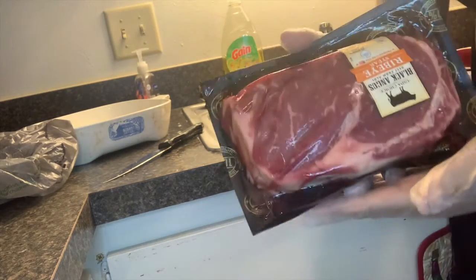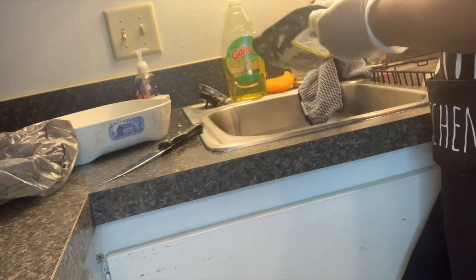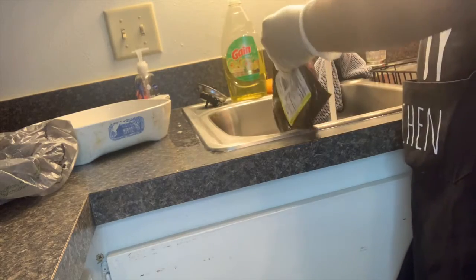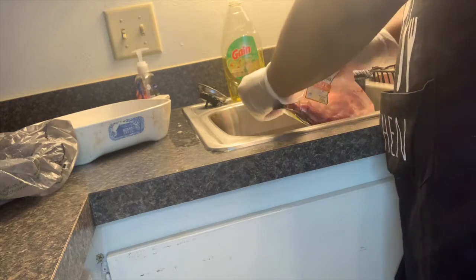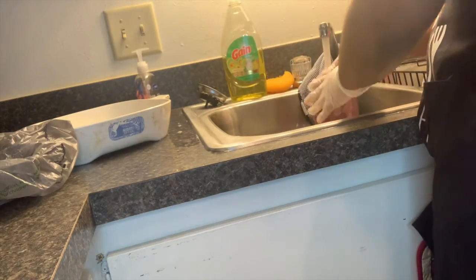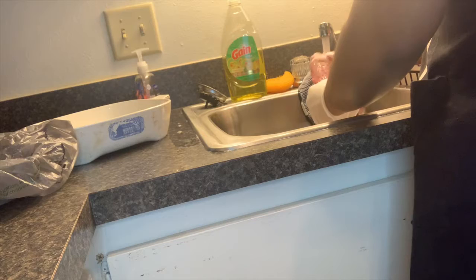All right guys. Now since we've got the potatoes cooking, we're going to take our lovely steak and wash it off. I like to turn on the water before I actually cut the meat off the package so I don't have to keep touching the faucet. Now I'm going to turn on the cold water. I'm just cutting it off the package. Rinse it off with cold water, flipping it back and forth, making sure all that blood and gooey stuff is off of there.